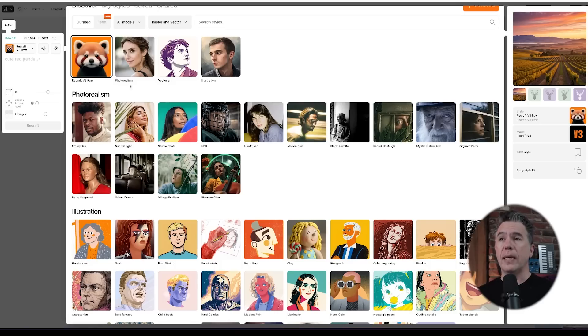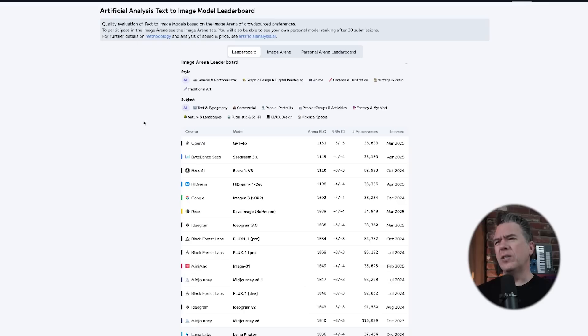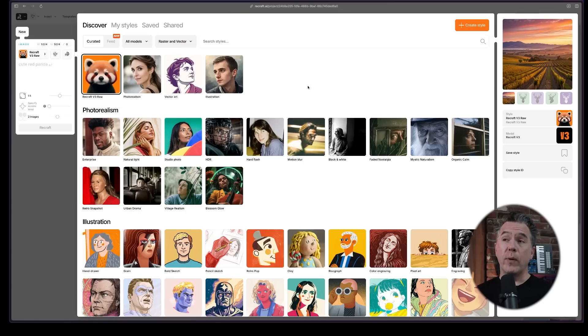The premier model on the site is the ReCraft V3 model, formerly codenamed Red Panda. If you haven't played with the ReCraft model, I do recommend checking it out. It's usually in the top five on the text-to-image model leaderboards — right now it's in third place. Top spot right now is OpenAI's GPT-4o. I have something interesting about that coming up. The ReCraft V3 model does some really unique and interesting things — we're going to dive into that in just a minute.